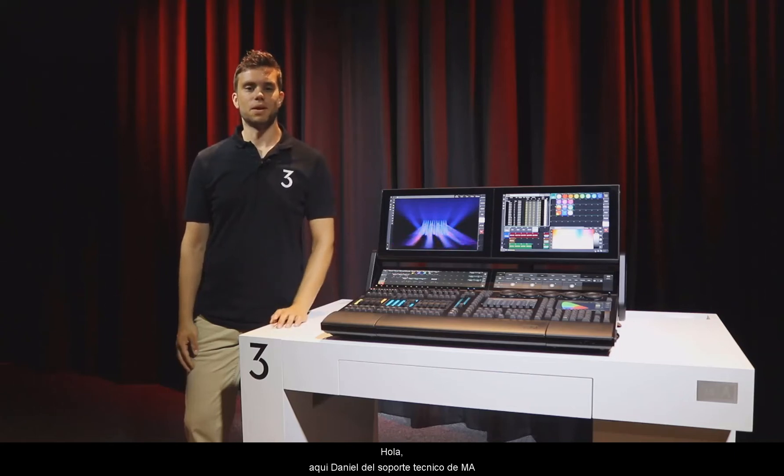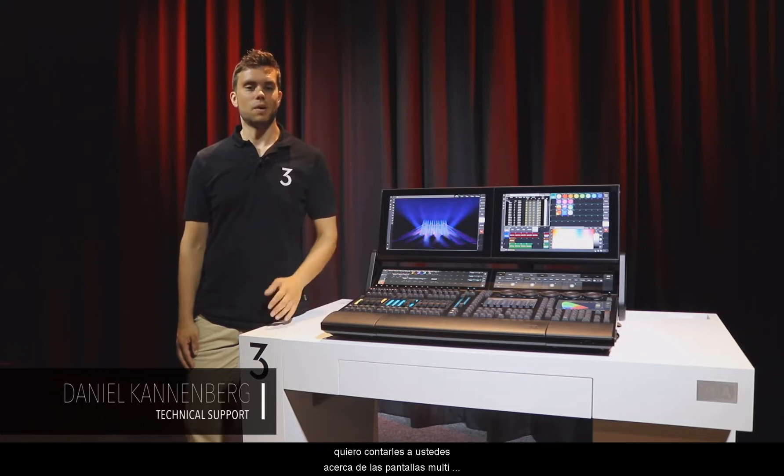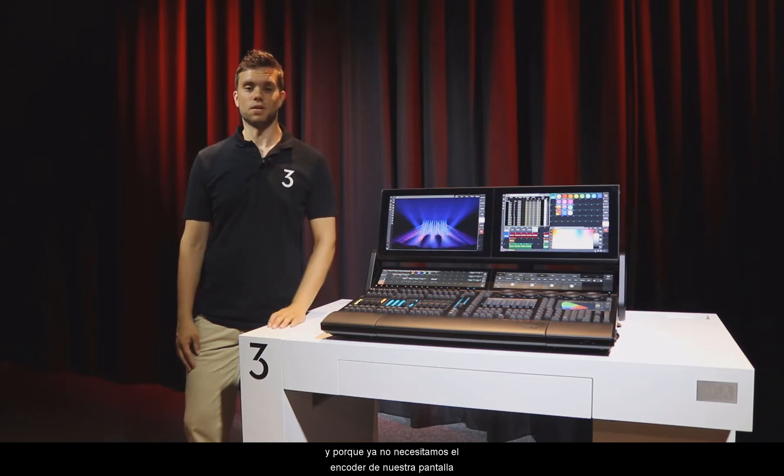Hello, this is Daniel from MA Tech Support. In this GrandMA3 Tips and Tricks video, I want to talk with you about the multi-touch screens on the GrandMA3 console and why we do not need a screen encoder anymore.